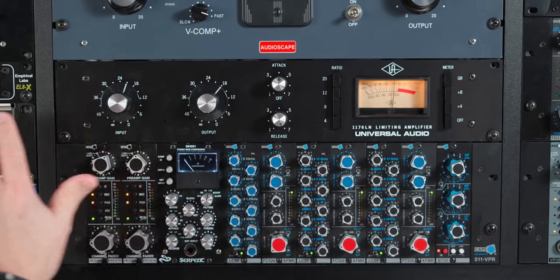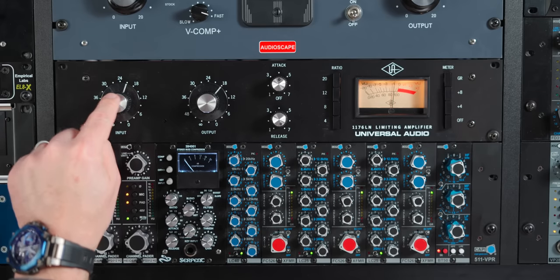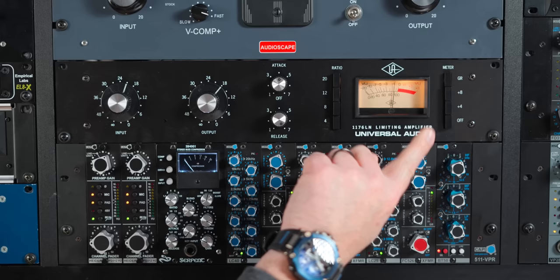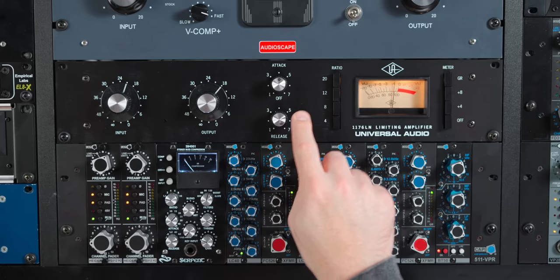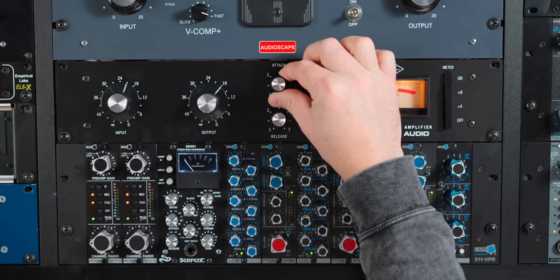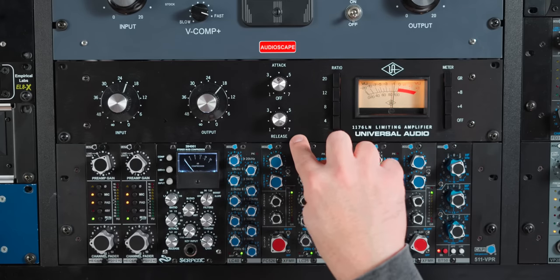The 1176 is pretty similar to the Distressor in the fact that we have an input, an output, an attack, and a release, and different ratios. The input decides how much compression you get — the higher the input, the harder it drives the compression circuit, the more it compresses. Output does just what you think it would do. Now on the 1176, a lot of people don't know this, but the higher the number, the faster the speed. This is slow attack, and as we turn it up, it's faster attack — it's kind of like a gas pedal on a car. This is slow release, and the higher you turn it up, it becomes faster.